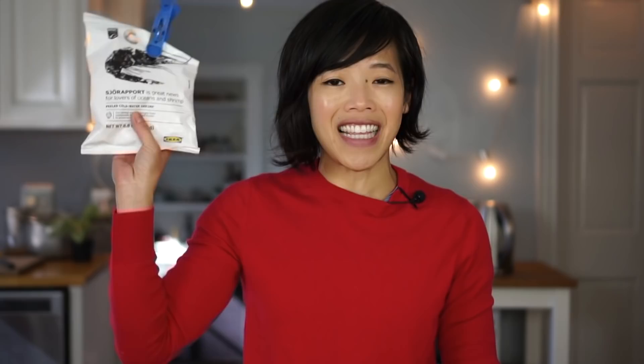Now we're going to set that aside and prepare the shrimp salad, which I find is the most interesting component of this hot dog. You're going to need to get your hands on some tiny cooked shrimp. I found these, of all places, at IKEA — the furniture store! This was in the frozen food section at IKEA, the great Swedish big-box furniture store. They actually have a pretty great little food section as well.